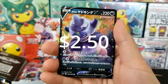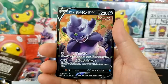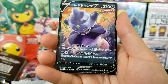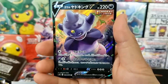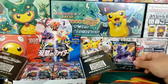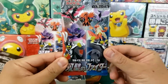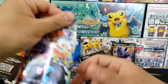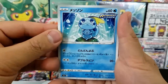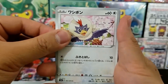Our first decent hit — we got the Galarian Slowking Single Strike V card. Is this the alternative art? Number 46 out of 70 — it is not the alternative art, but that is pretty cool. Galarian Slowking is supposedly pretty powerful with some serious poison effects or something like that. The artwork on these cards is just adorable. I love it. They're so cool. And we're getting these cards in English — that's amazing!